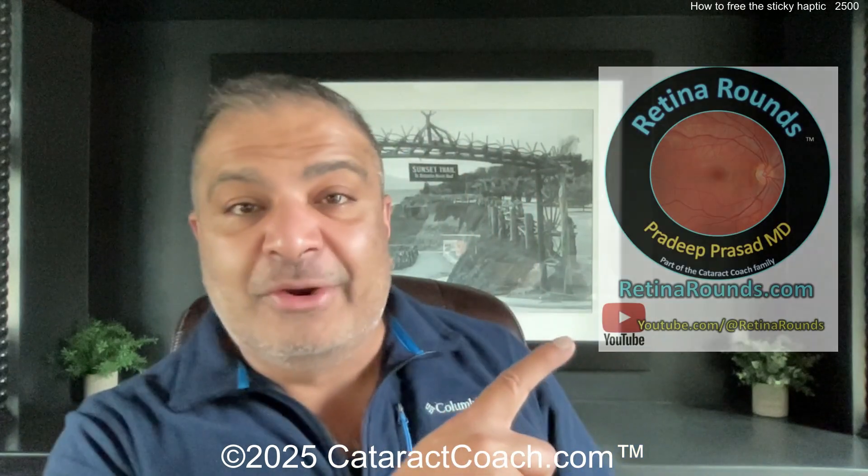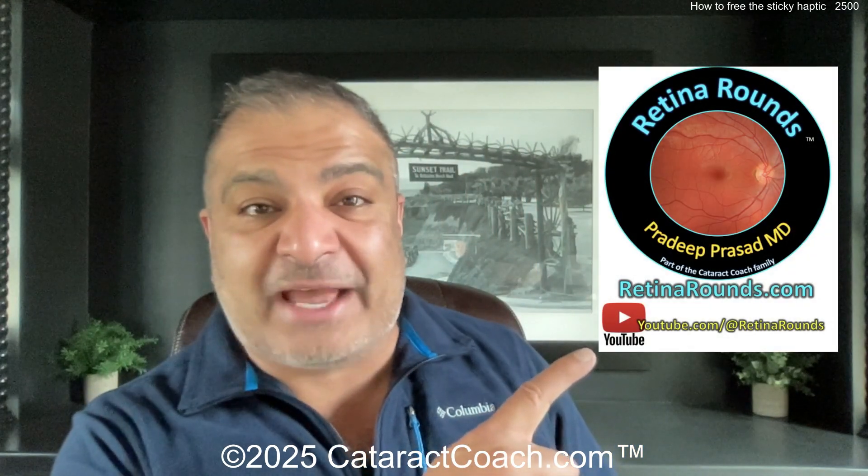We're well over a million views a month — about 40,000 views a day across all platforms — and we're still growing. Speaking of growing, we have papow retinarounds.com, our new retina channel. It's already launched, it's live, and it's good to go. That's with Dr. Pradeep Prasad, a fantastic retina specialist, and you're going to learn a lot. Please sign up for his channel, the daily email at retinarounds.com, his YouTube channel, and my YouTube channel, and we're all going to keep learning together. Anyway, let's get to the video for today — I think you're really going to love it.